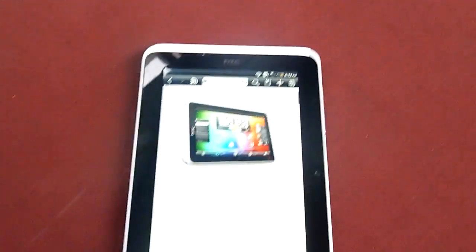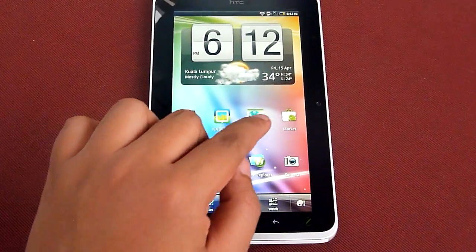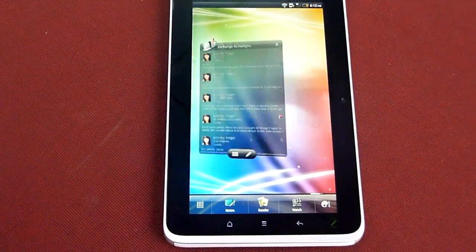This is the first look at the HTC Flyer. This is soya-chinchao.com. Thanks for watching.